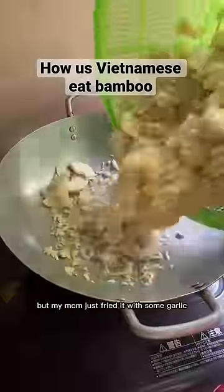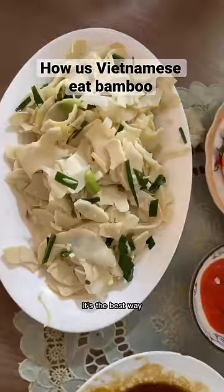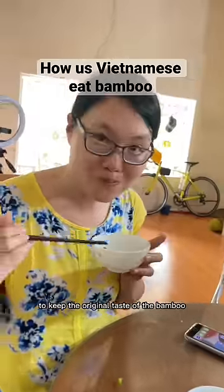There are a lot of ways to cook it, but my mom just fried it with some garlic, add fish sauce and salt. It's the best way to keep the original taste of the bamboo.